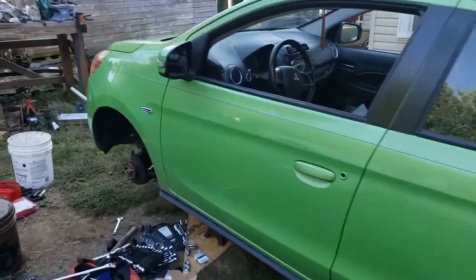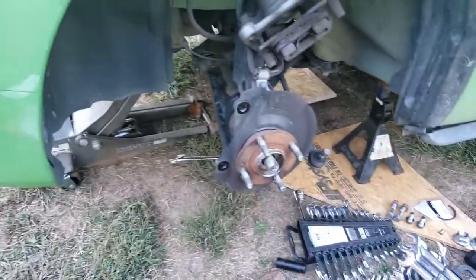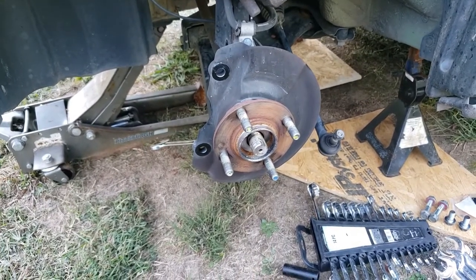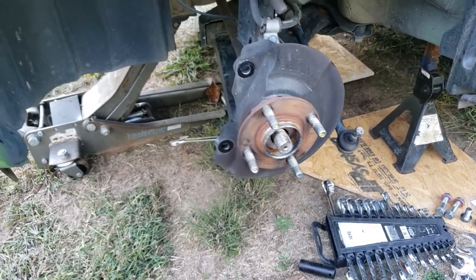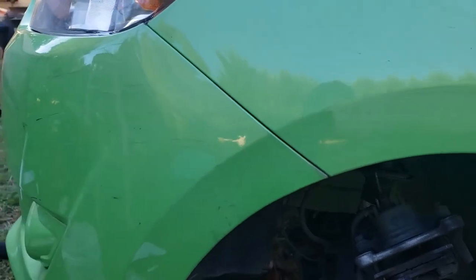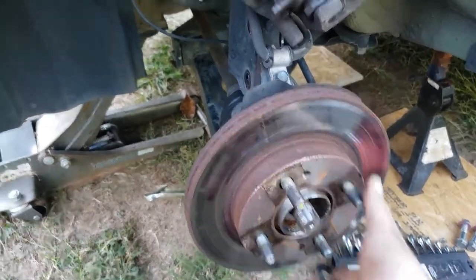Hello YouTube. I meant to start this sooner because I couldn't find much online about how to do this. I'm changing the wheel bearing on the front of a 2015 Mitsubishi Mirage. It did not look easy online and I decided to take it on anyways, but I just wanted to show you guys what I had to do to get it off.